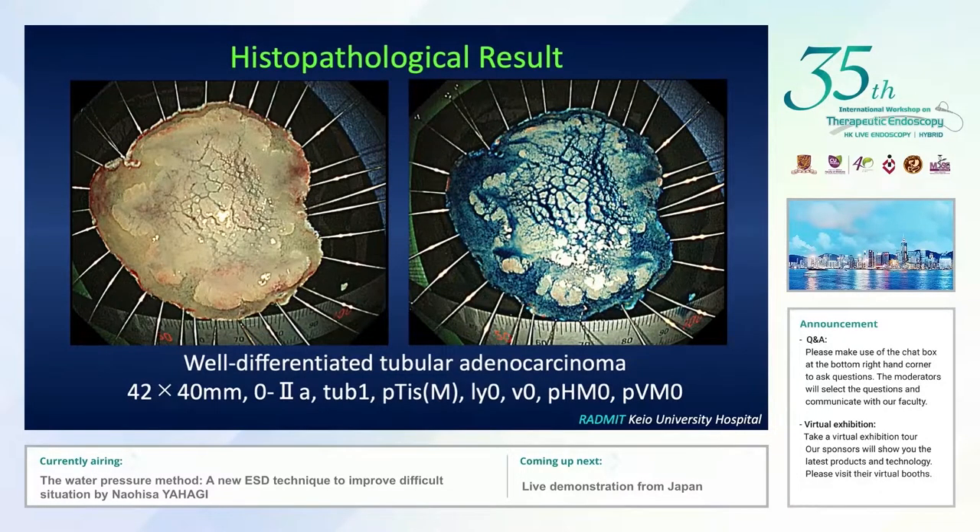Fortunately, the resected specimen was well-differentiated adenocarcinoma confined within the mucosal layer, sized 42 by 40 mm. There was no vascular infiltration; therefore, we achieved curative resection and could avoid unnecessary pancreaticoduodenectomy in this particular case.